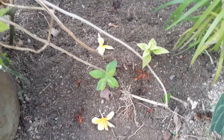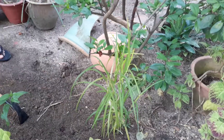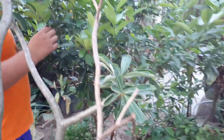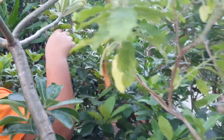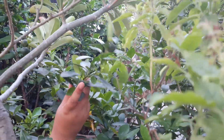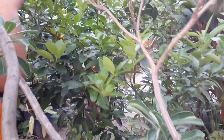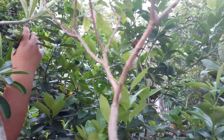Okay guys, before that I will show you this lime tree. I planted this lime tree six months ago and look how well it's grown! Look at some fruits here — some limes to make tasty lime drinks. I can make nice tasty lime drinks and enjoy it.